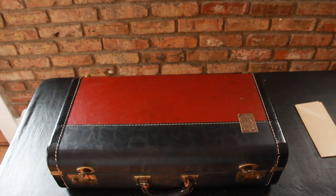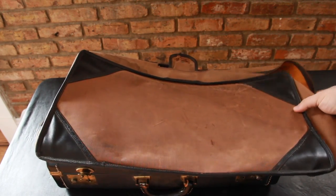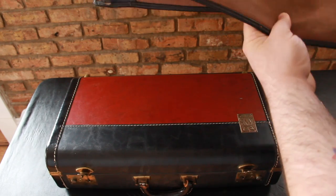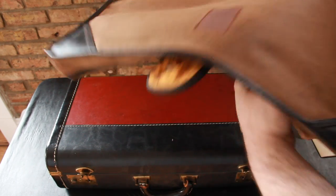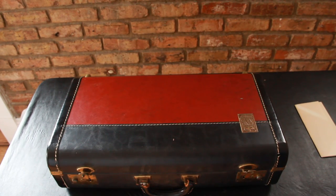And then it comes with this — this takes the brunt of the move, so you can tell that this is what has protected this case all these years. This looks like it's taken a little bit of wear and tear on it. I just wanted to do a quick walkthrough on the trumpet, but I'm going to be very specific in the description as well. Thank you so much for watching.